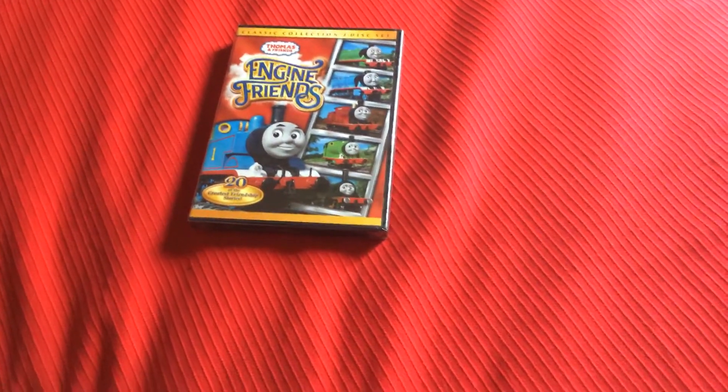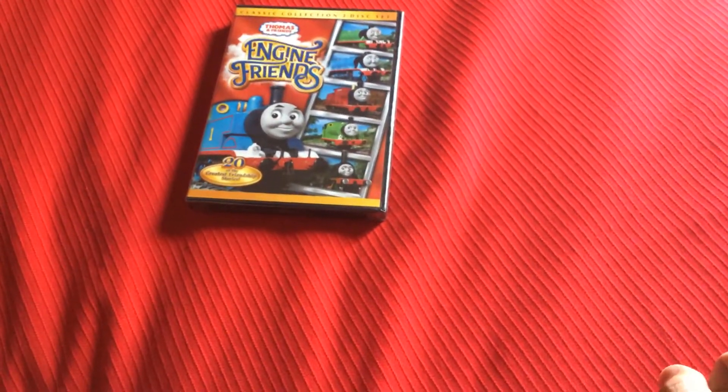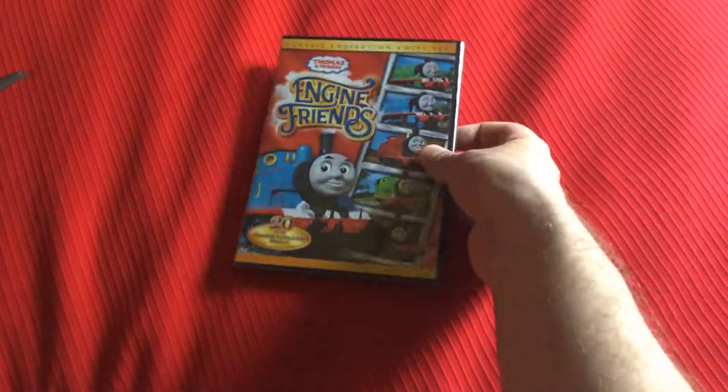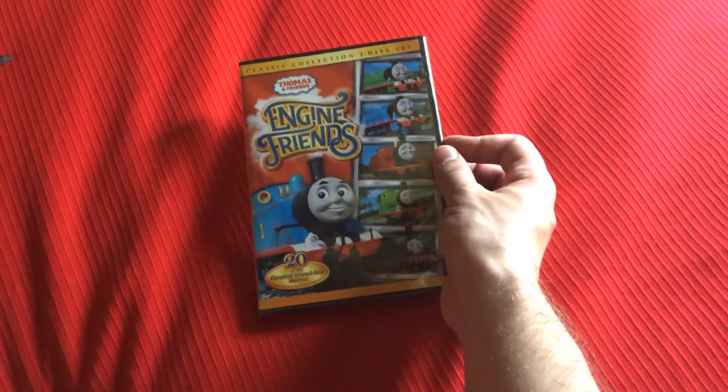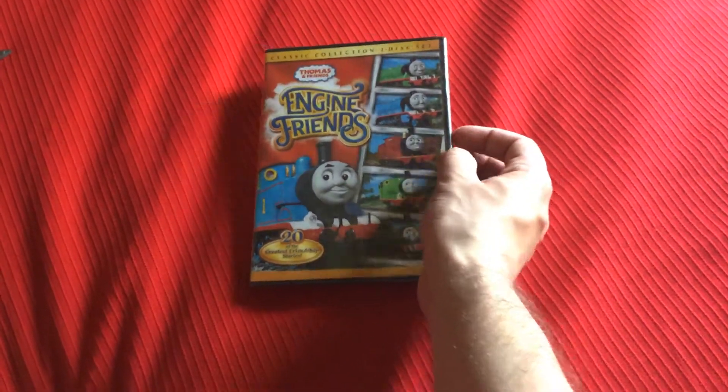Alright guys, this is DVD update number 9. I got Tom's friends engine friends to disk set and mail for today.